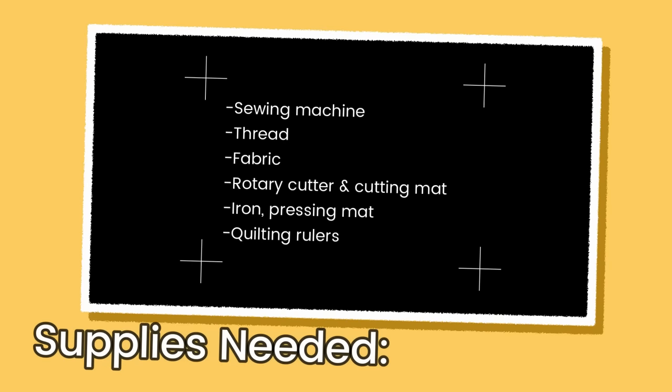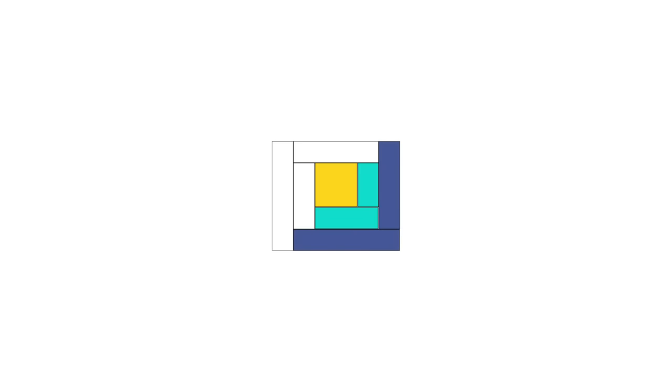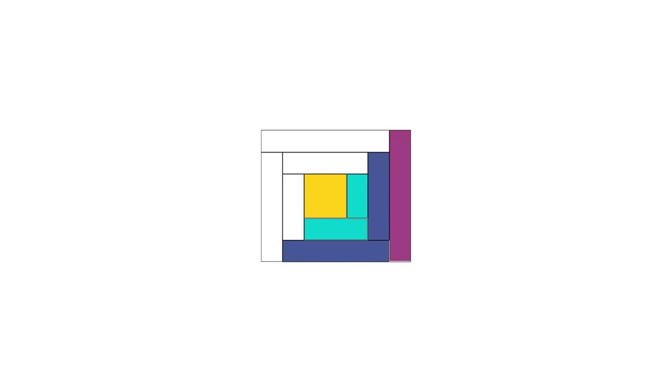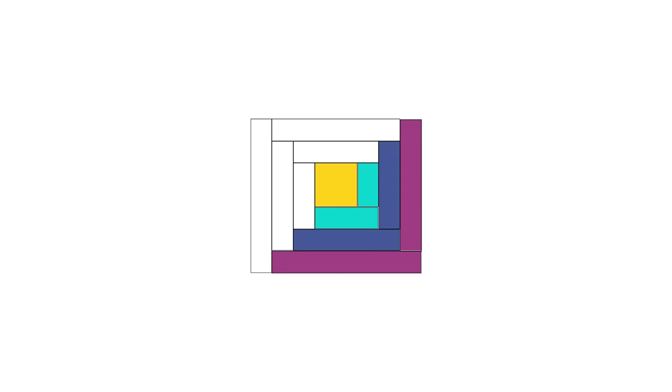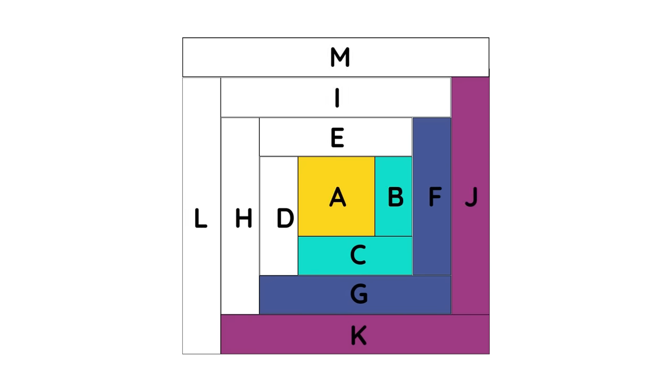For this quilt block, you'll need your basic sewing supplies. The construction of a Log Cabin Quilt Block is rather straightforward. You start in the center with a square piece of fabric. From the center, we sew strip rectangles all around, all moving in a clockwise direction. When you are just starting out, it's helpful to have a diagram of your labeled blocks and fabrics for reference as you're constructing your block. As you become more comfortable with the process, you may not need the diagram.